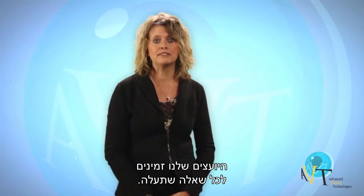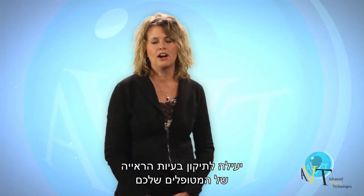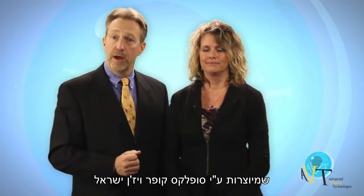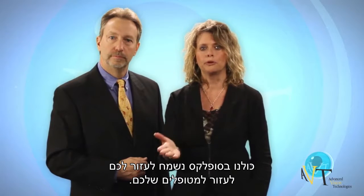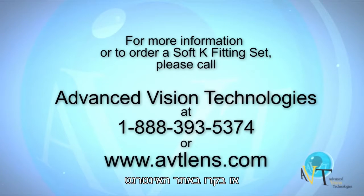Experience consultation is available for any questions that arise. We are confident you will agree the SoftK silicone hydrogel lens can prove effective in meeting the visual requirements of your patients while providing the corneal health you demand. Thank you for your interest in SoftK silicone hydrogel specialty contact lenses manufactured in the U.S. by Advanced Vision Technologies. For more information or to order a SoftK fitting set, please call AVT at 1-888-393-5374 or visit www.AVTLens.com.